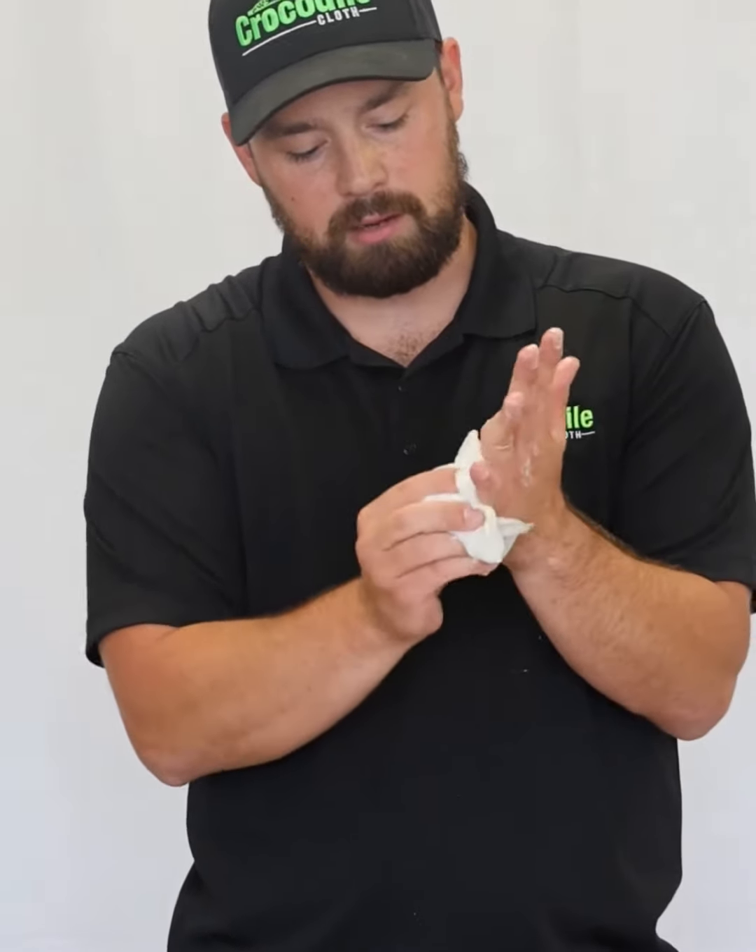And just like that, one wipe goes ahead and gets that expanding foam off for you. So why don't you go ahead and get messy this summer, whether it's a DIY project or your everyday job. Trust Crocodile Cloth to have your back out there when working with expanding foam.